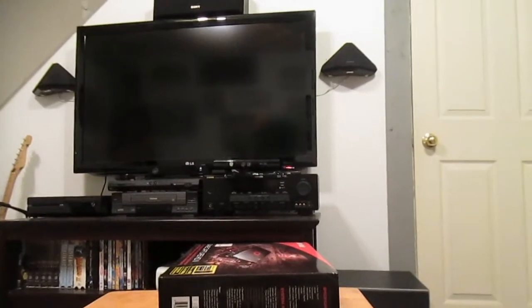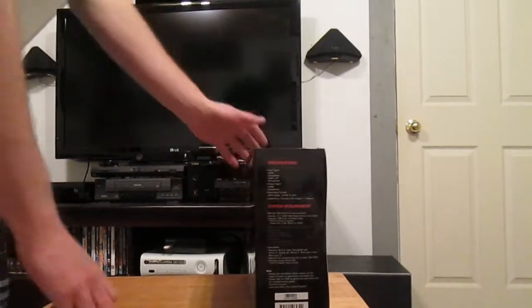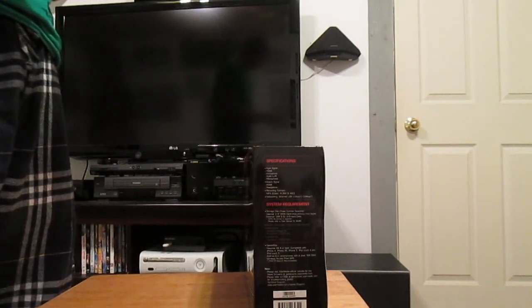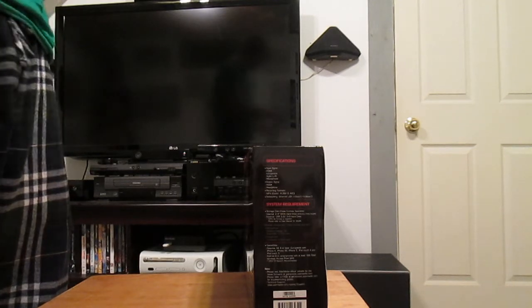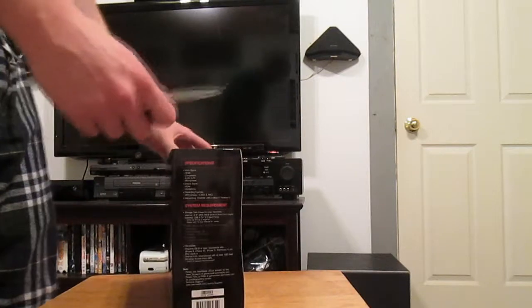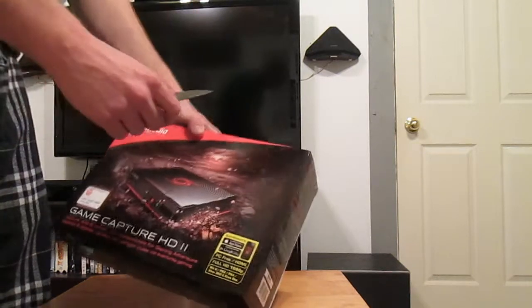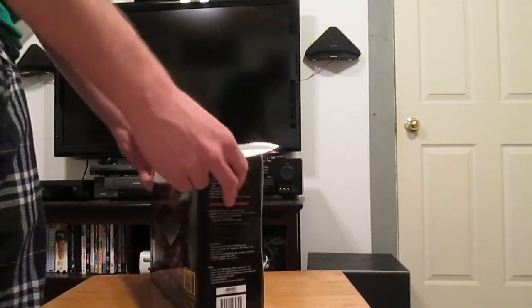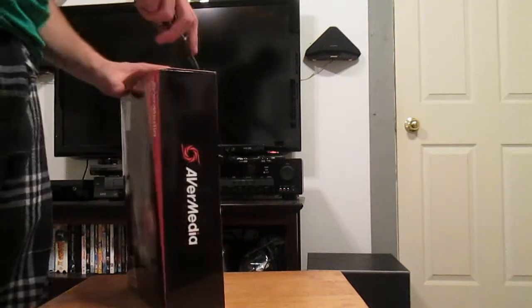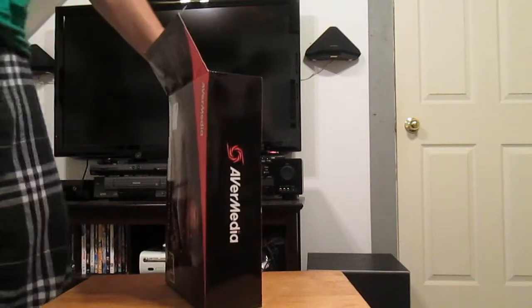Let me get the camera angle right — there we go, perfect. You can actually see the AVerMedia 2 cover right here, so it's legit, not fake. It's late at night so if I sound a little quieter or tired, that's why. Let's try to open it up without breaking anything.